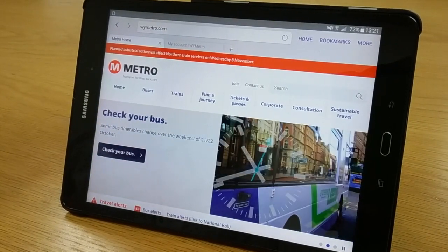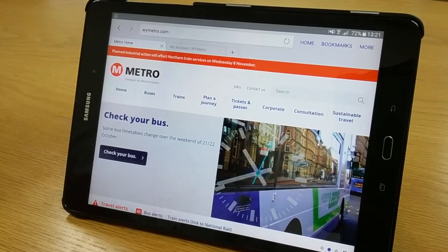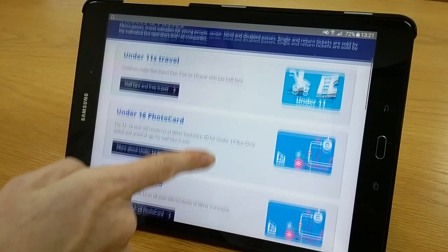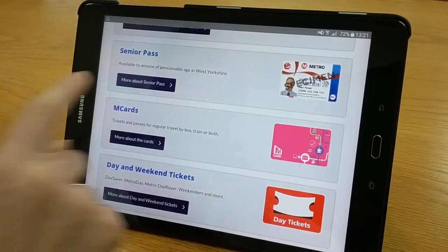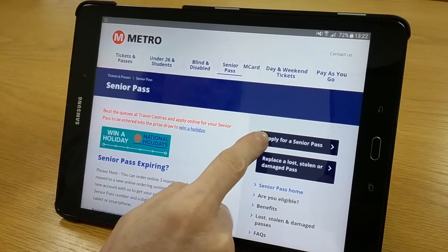Once you have set up an account you can order your pass, so go to wymetro.com and click on tickets and passes. Scroll down to find senior passes and click on more about senior pass, and click apply for a senior pass.